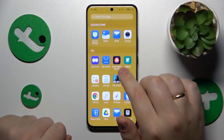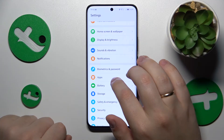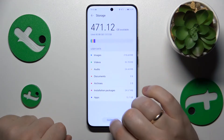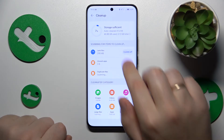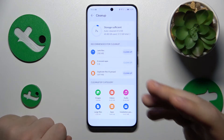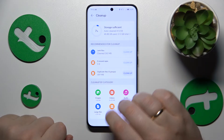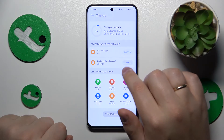You might also want to perform a storage cleanup on this phone. Go into Settings > Storage and Cleanup, then tap the cleanup button. Wait until it comes up with suggestions on what you can clear — junk files, unused apps, duplicate files, and so on.